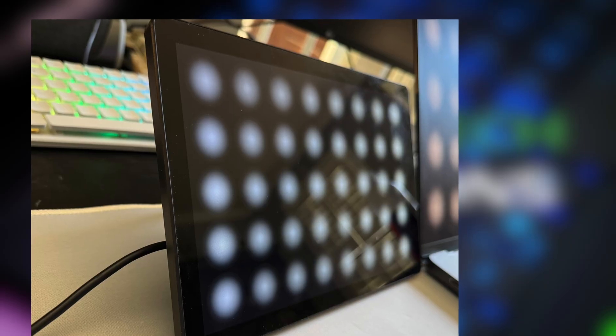For viewing angles, the monitor looks great straight on, but once you start looking off to the side, it does lose a little bit of contrast and starts to wash out slightly — though for normal day-to-day use it'll be fine.